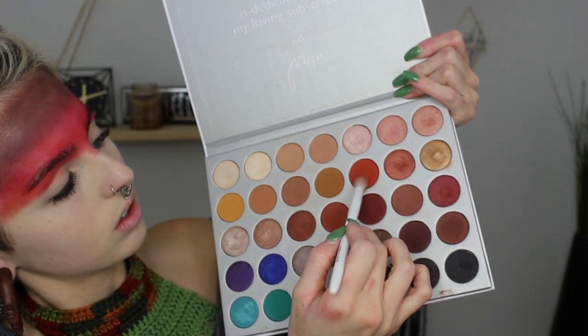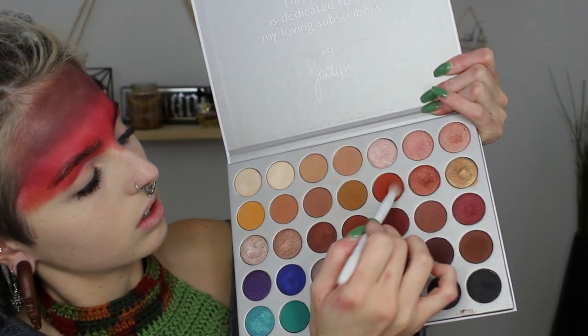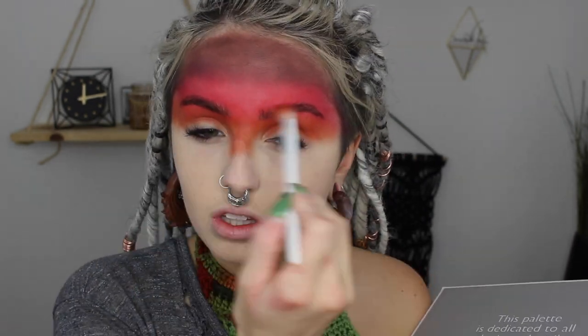I'm following the natural shape of my eyebrows for this color so it looks more seamless. Then I'm mixing together an orange color and a yellow tone to make a really pretty fiery orange, and I'm buffing this right underneath, into my crease area and on my eyelid, buffing it down on my nose a little and blending out that red. This is going to be our transition color in the crease so everything is seamless from our lid to our crease.